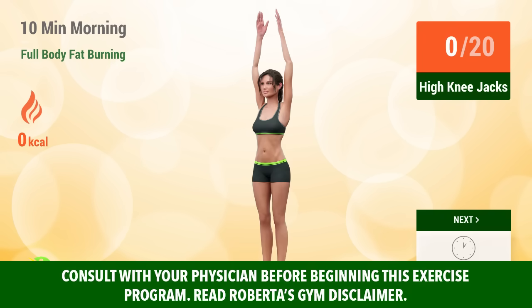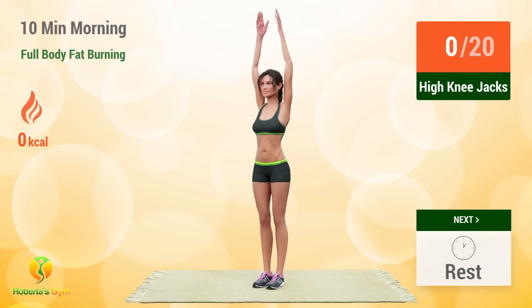Up next, High Knee Jacks. In 5, 4, 3, 2, 1, go!